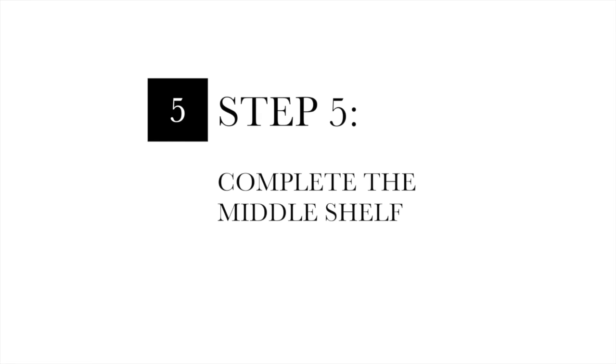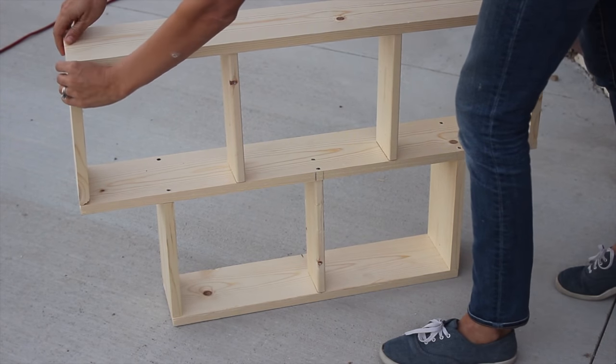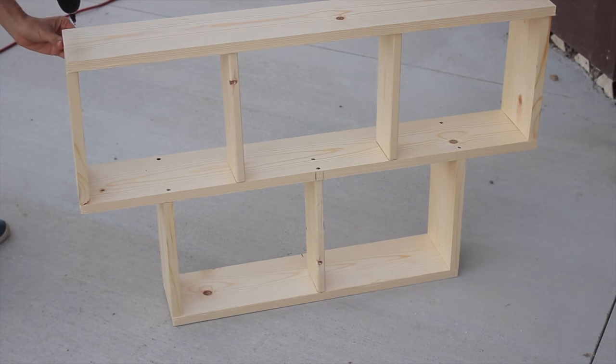Step five: complete the middle shelf. Now you will take the second 36 inch board and put it on top of the middle shelf. Center it, pre-drill and countersink your holes, and then attach with 1¼ inch wood screws.